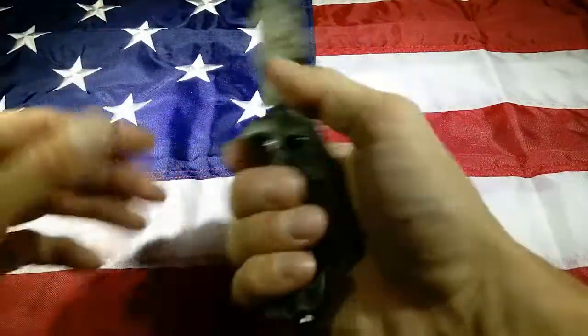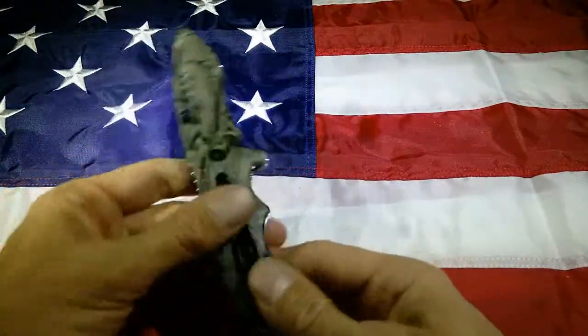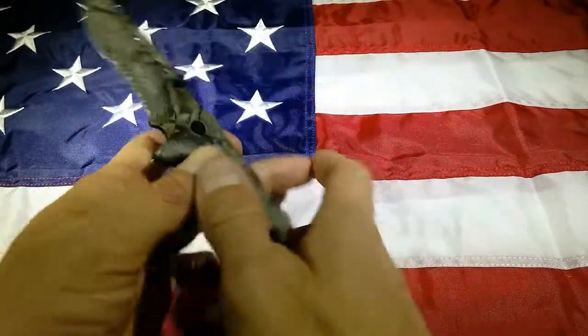Super solid, built like a tank, but not too heavy — so this one's real nice. As usual with all the Warteks, it's a 1065 carbon steel, so it's a great quality blade.